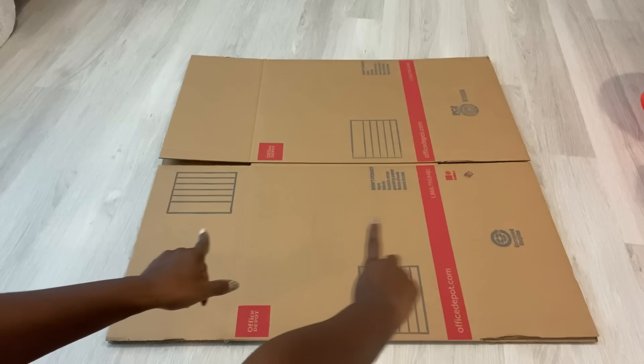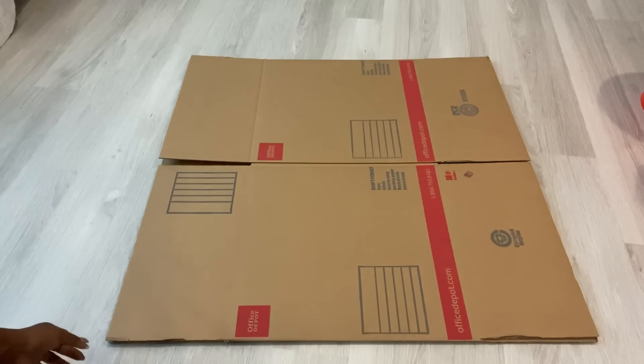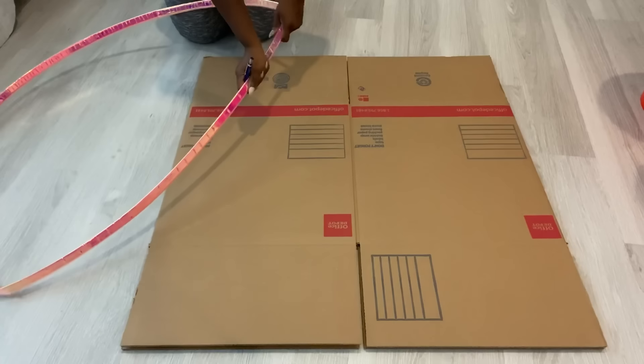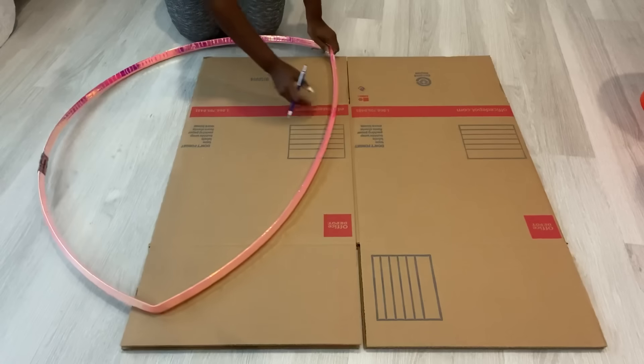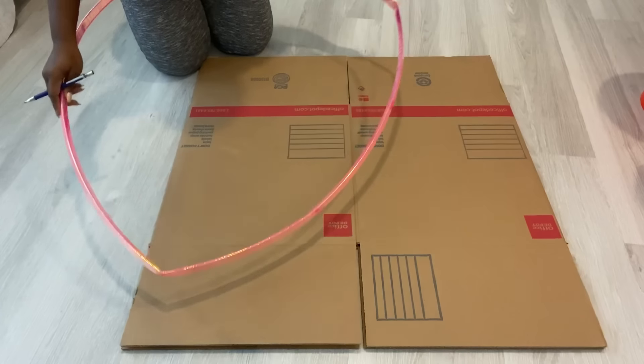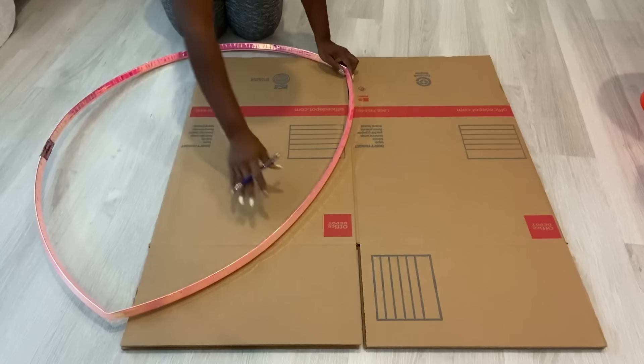The size of the box is perfect for the dimensions I'll need for my design. I'm going to draw out the shape with this large hula hoop that I got from Walmart — it bent a bit so I'm going to bend it again to get the first curve, then make the second curve and carve out the shape.